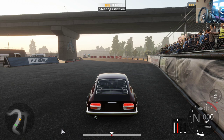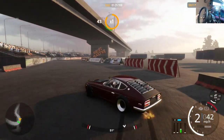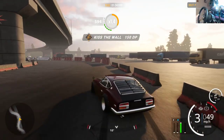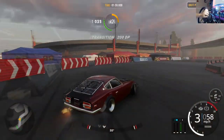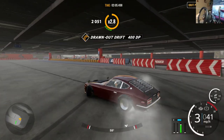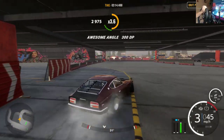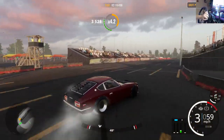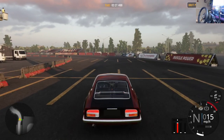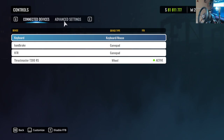For my wheel settings in assisted mode, everything else is at zero and you don't need post-processing. When you drive, the steering will do everything itself — as the car kicks out, you can see it's already turning and steering. This is mainly for people who have wheels without 900 degrees or force feedback, helping them feel more comfortable and leveling the playing field against controller users. It's still a fun way to play, just not the most simulated.